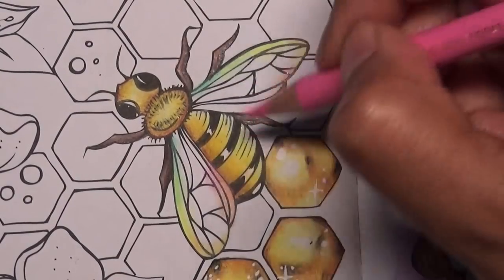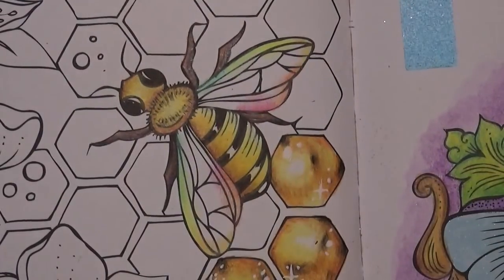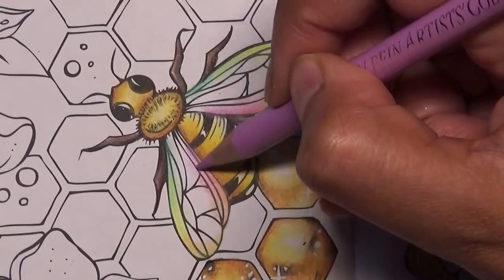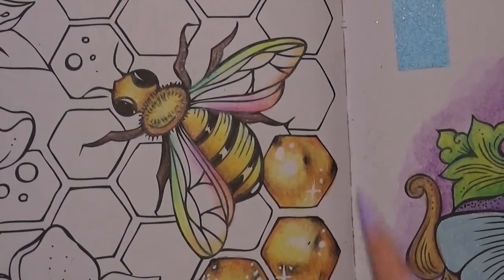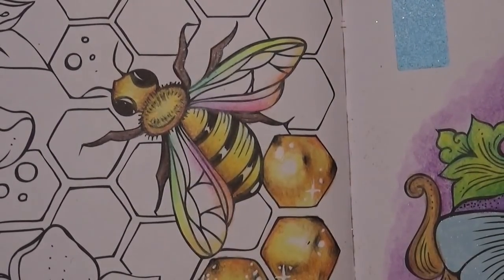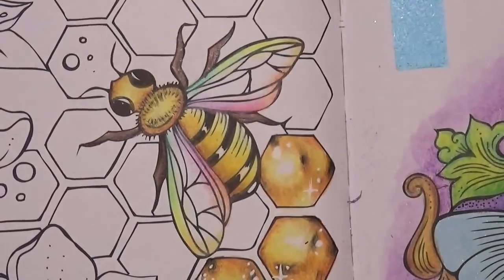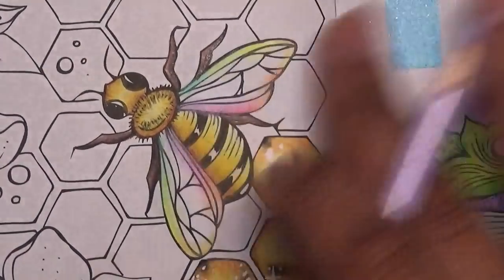The weather cannot make its mind up today — sun then rain then sun then hailstone. Typical British weather. Coming in here too, and I've got a lilac purple. I think I went in too much with this pink so I'm just going to rub out a little bit. I love my Holbeins — they're probably my most favourite pencil. They're just beautiful to use.